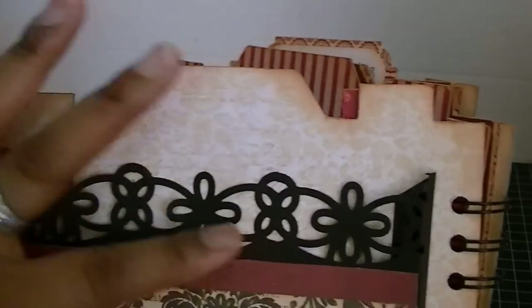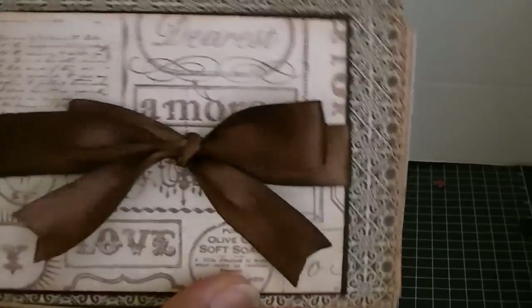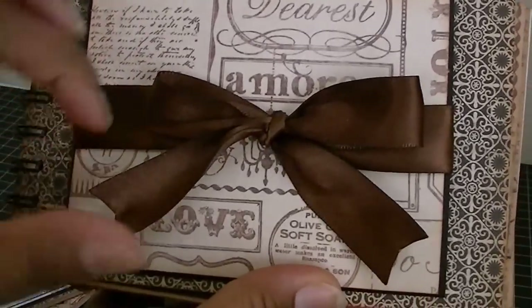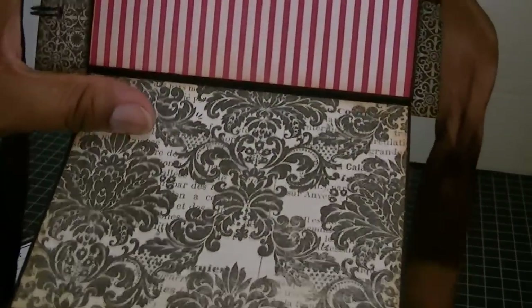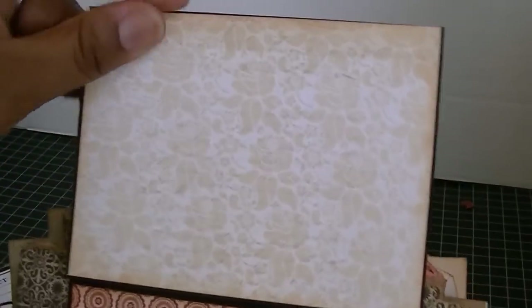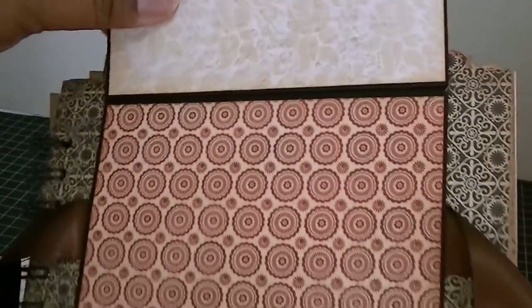For this one I decided to make a couple of photo mats, just tied together with some brown satin ribbon. This flips down like this, and then this one flips up. Then it flips up one more time — sorry, I can't get all this in frame. I'll tie this up later.